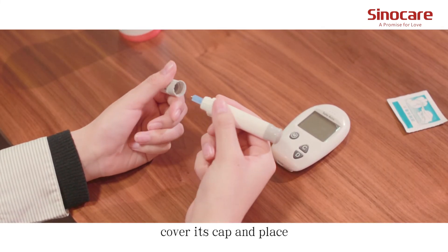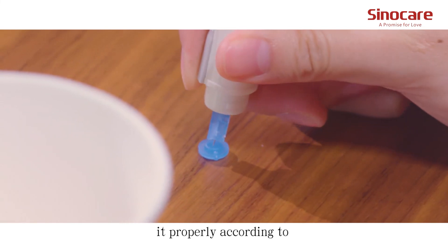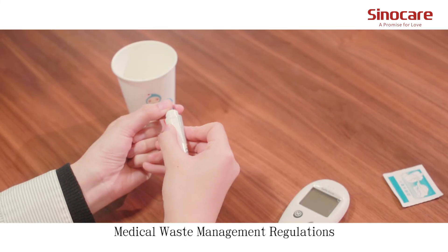Twist off the lancet. Cover its cap and dispose of it properly according to medical waste management regulations.